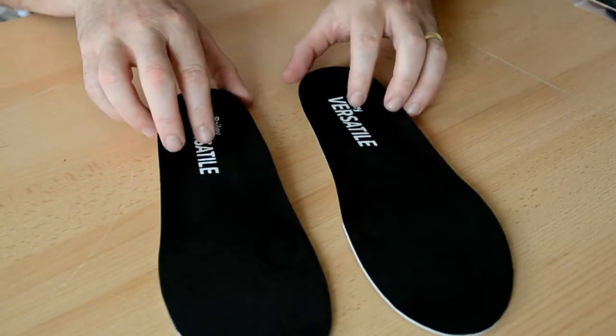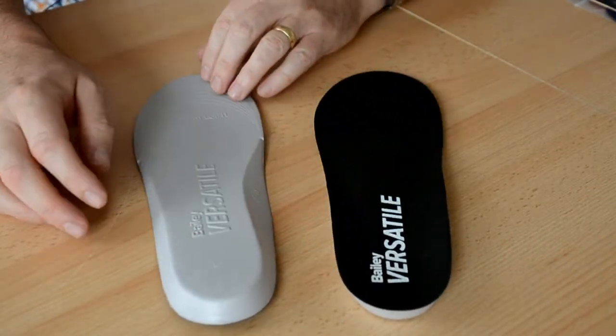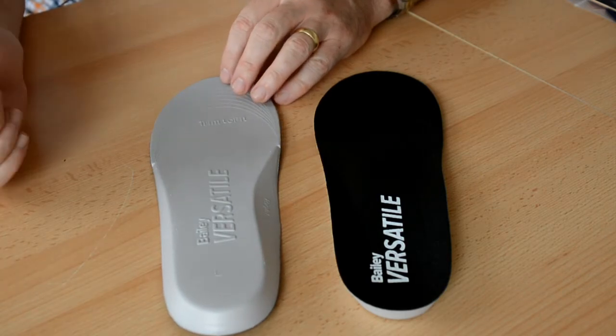They can be trimmed to fit. They come in three sizes: small, medium, and large. This is the large version and will fit sizes 9 through 11. A small fits shoe size 3 to 5, and medium fits shoe size 6 to 8.